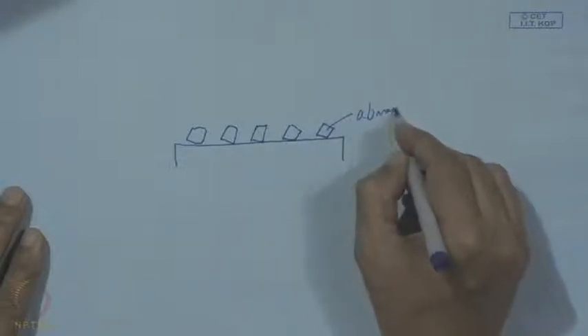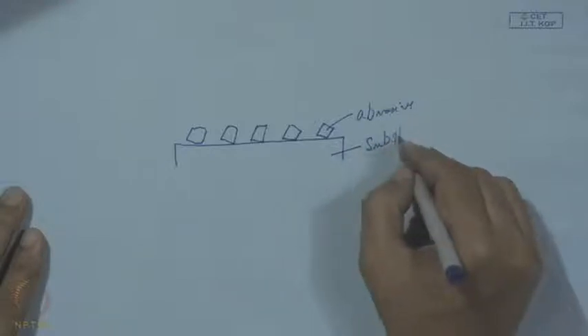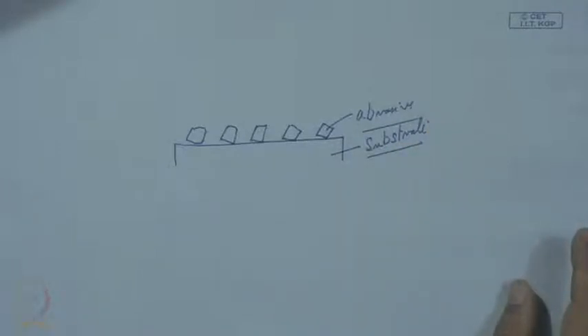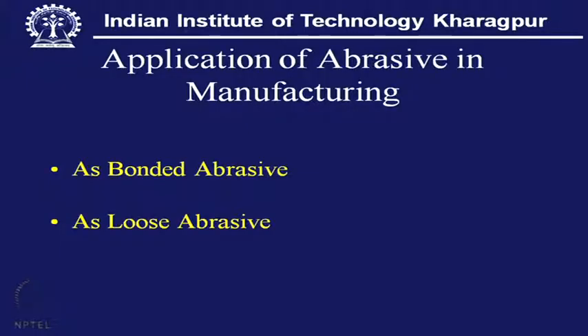These are the abrasive particles and this is the substrate. Now, where can we use such a product? Abrasive has widespread application in manufacturing. It can be used in a grinding wheel, as loose abrasive in the lapping process, in honing, or as coated abrasive — such as in a belt grinder where an endless belt is coated with a layer of abrasive, glued in a single layer formation.